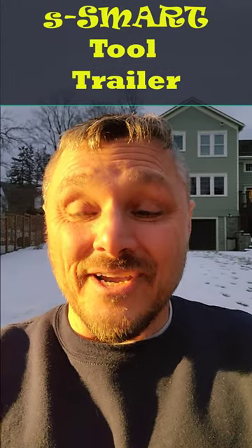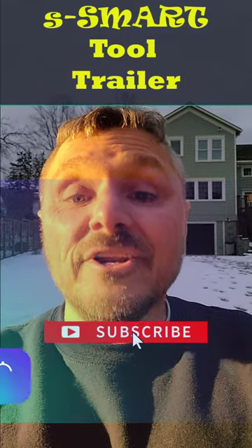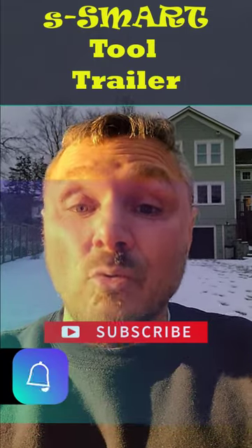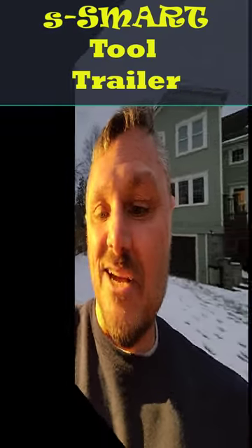Hey folks, Steve here, how you doing? Just wanted to say this: if I am with my tool trailer and it is plugged into shore power, I have the wonderful opportunity to do this. Check this out.